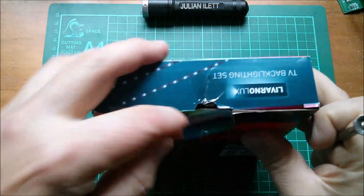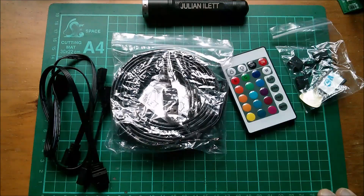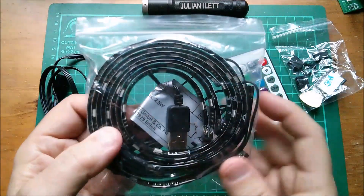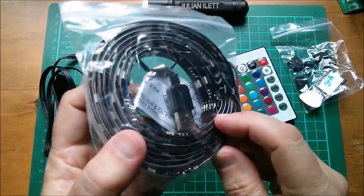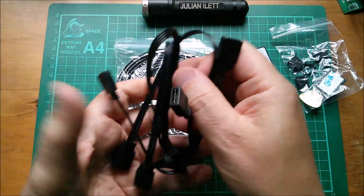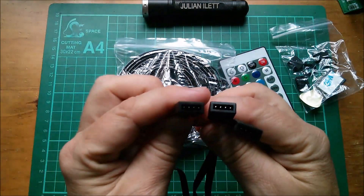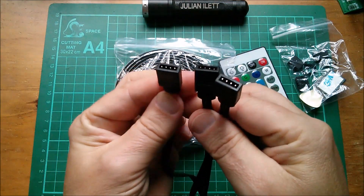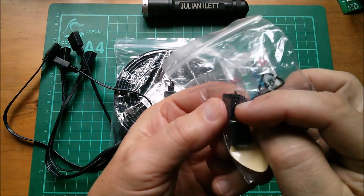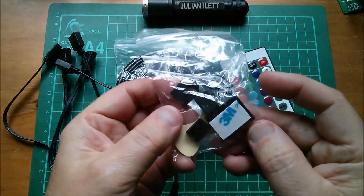Breaking the seal and we're in. Inside we've got the LED light strips with a USB plug on them — they've all got individual little connectors. We've got three interconnecting cables with male connectors, and then in this bag there are some little interconnections which are male-to-male like the cables but not as long.